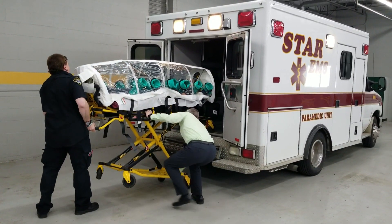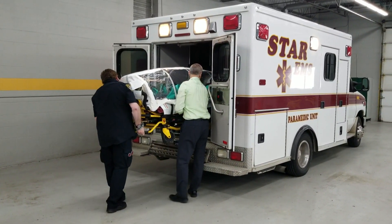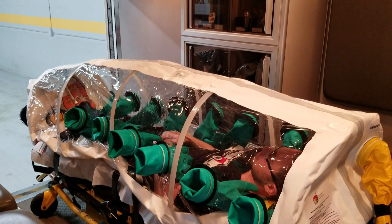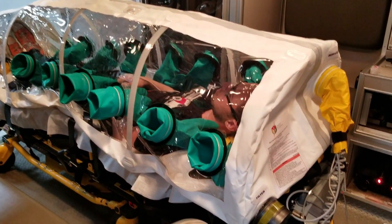We transport the patient in a manner that protects the care providers and also our ambulance from contamination, so that everybody can quickly return to service and serve the community and not become a casualty of the incident.